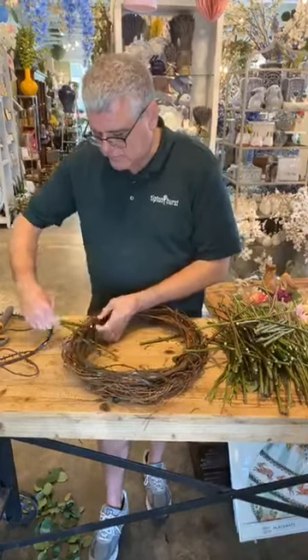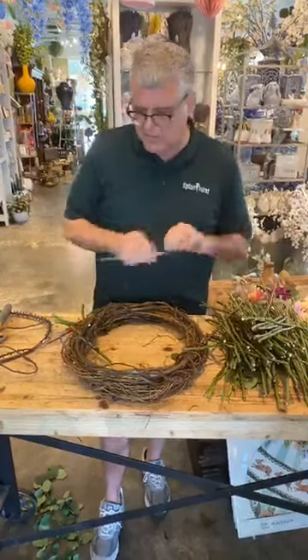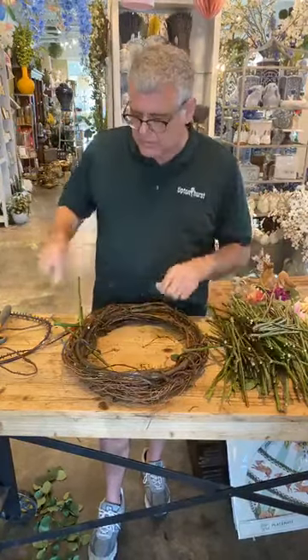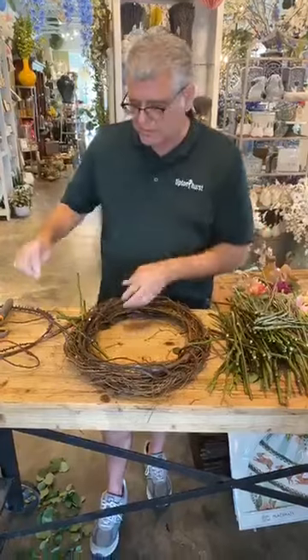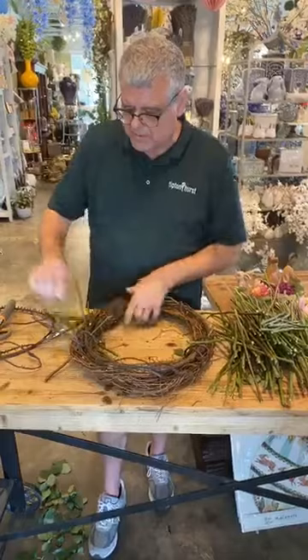How's everybody doing today? The sun's beautiful — it's about 70 degrees in Little Rock, it's gorgeous outside. It's hard to believe all this is going on with such a beautiful day, but it is. We're just trying to take it one day at a time.